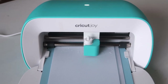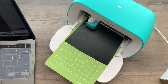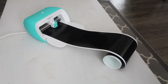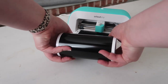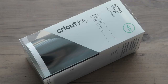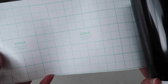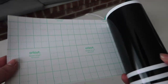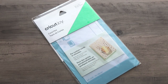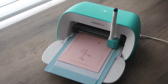The cut width with the Joy is 4.5 inches, which is much smaller than the 11.5 inches on the other two machines, but it works really well for quick projects because of how portable it is. The two coolest features of the Cricut Joy are: mat-free cutting — you can cut vinyl up to 20 feet long using Cricut's Smart Vinyl, compared to two feet on the other machines. And their Joy card mat, which lets you whip up last-minute cards easily — exclusive to the Joy.